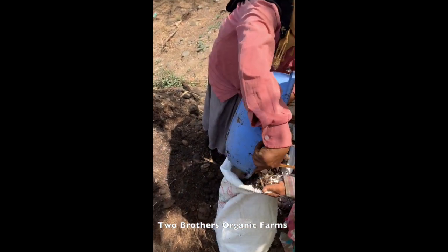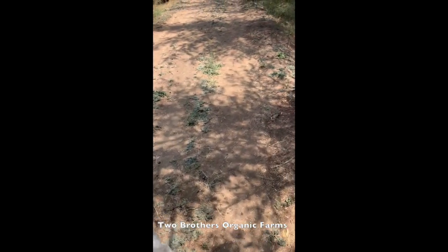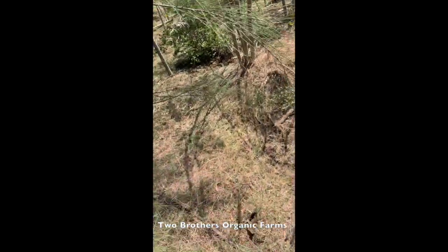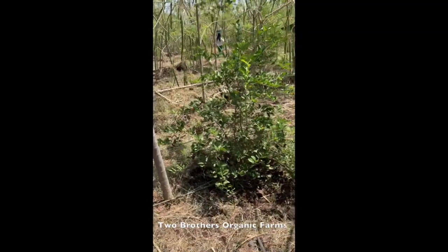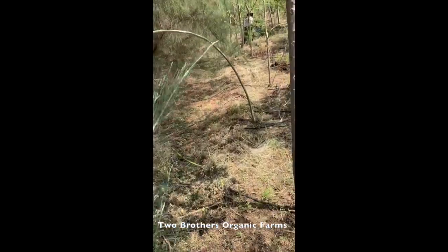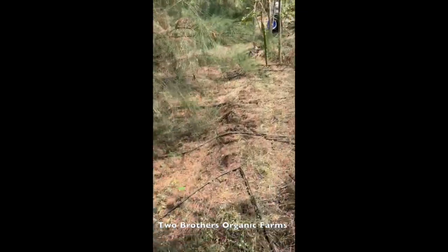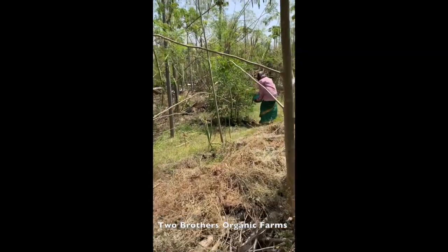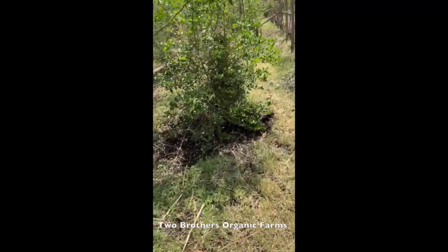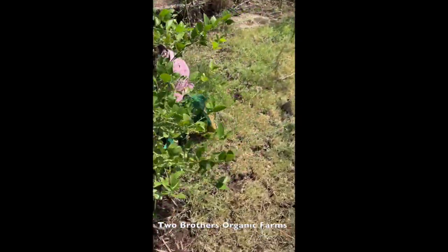I'll take you to the orchard where this is presently being administered. This is the fruit forest - we have chosen the lime trees, the nimbu trees, for giving the manure right now. You can see the format in which it's being given to the trees.